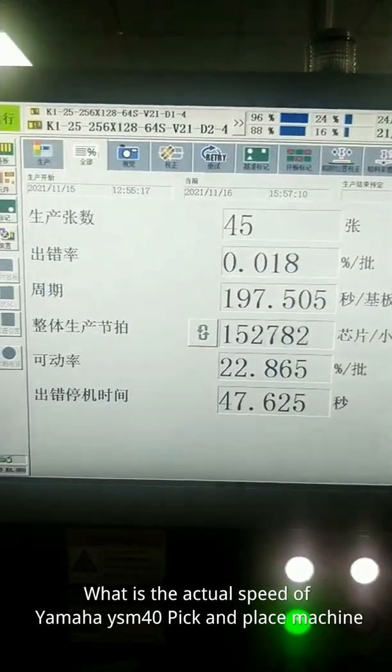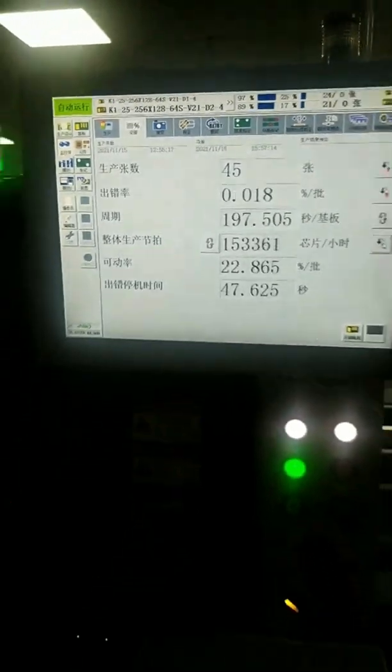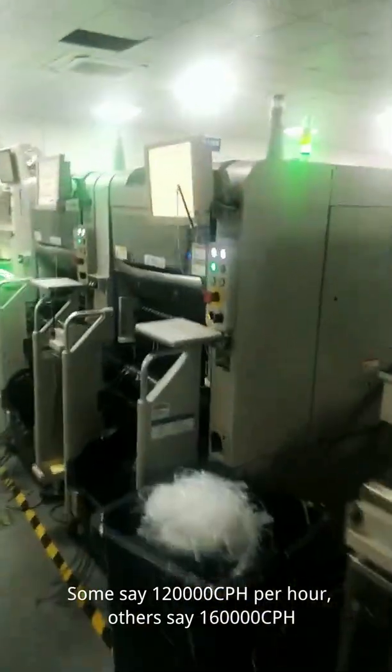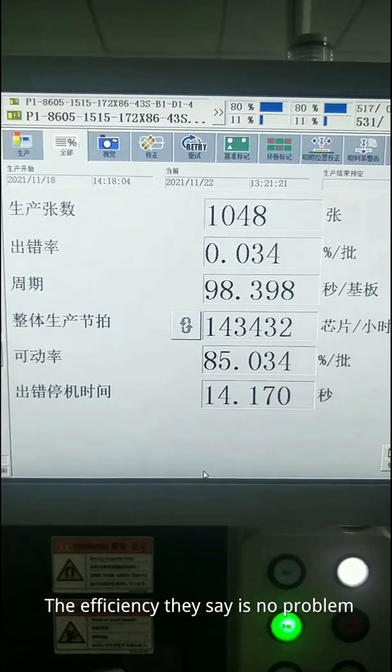What is the actual speed of the Yamaha pick-and-place machine? Some say 120,000 CPH, others say 160,000 CPH. The efficiency, they say, is no problem.